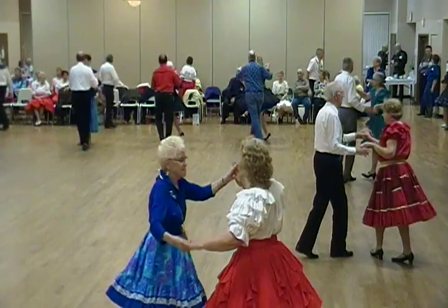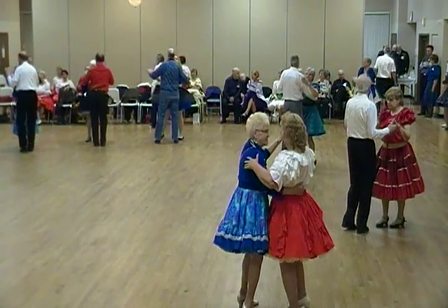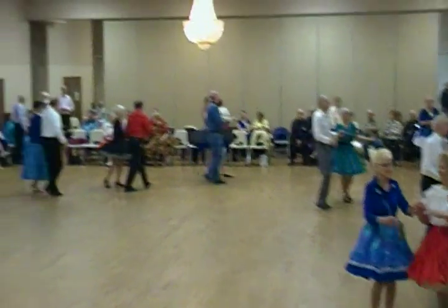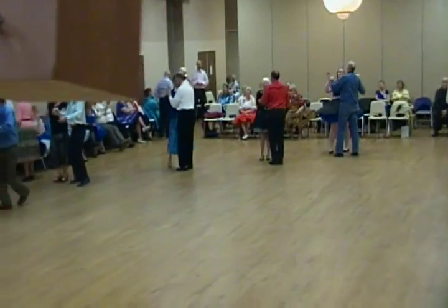Twirl by, through face, close. Waltz forward to open, through twinkle twice, through face, close, left turn and box.